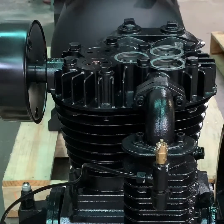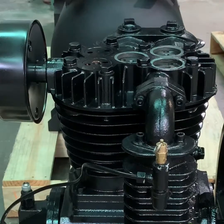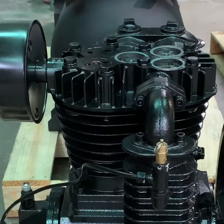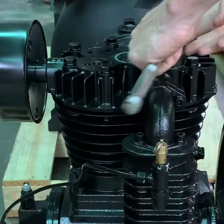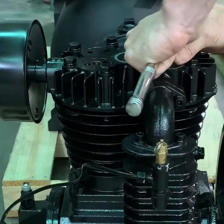With the area clean, use your half-inch wrench and your valve removal tool to remove the valve caps from the head. Then we're going to remove the valve.